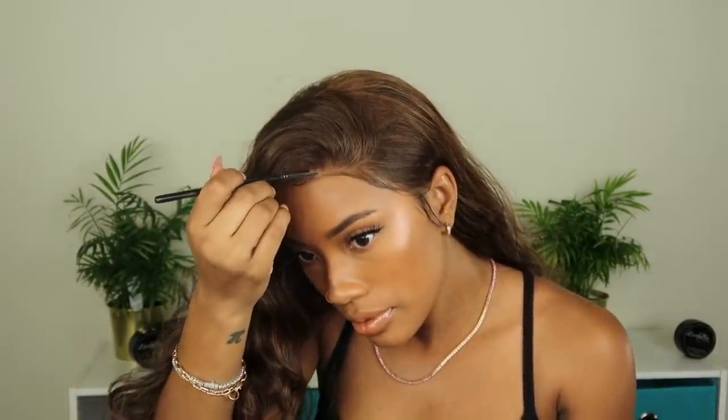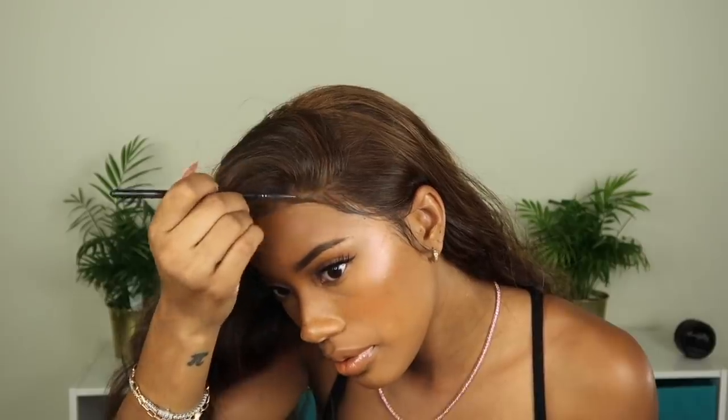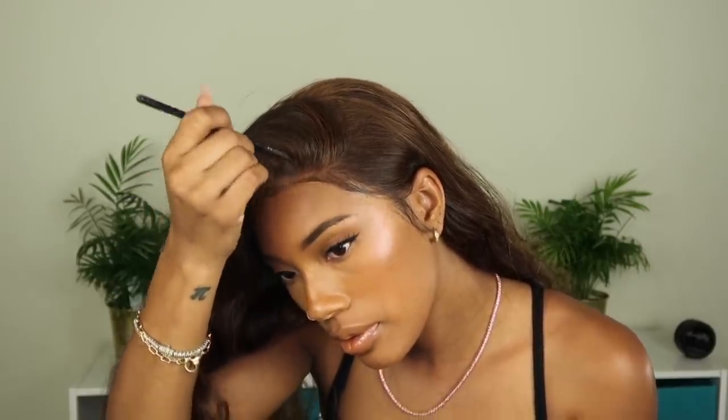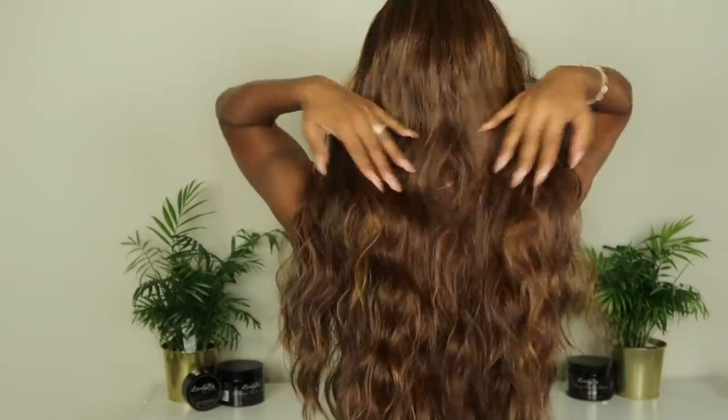The last thing I'm going to do is take my foundation powder and powder my lace just a bit to get it to blend down into my forehead a little bit better. And that is pretty much it for this video, guys! If you're not subscribed, go ahead and hit that subscribe button. I love you guys, I'll see you in my next one — and now let's get into these slow-mos!